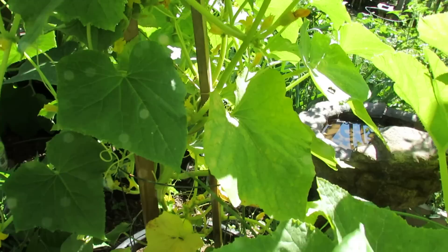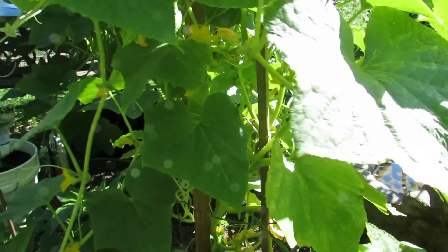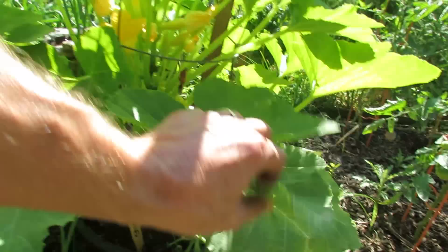They're all at kind of different growth heights, which is good, but you can see some yellowing. There's a cucumber down there — I missed that one. They're starting to yellow a little bit. They've been growing heavily and steadily, so I'm giving them a boost.